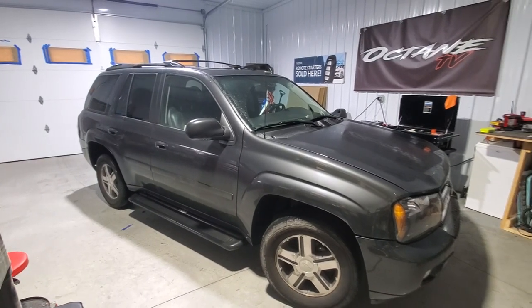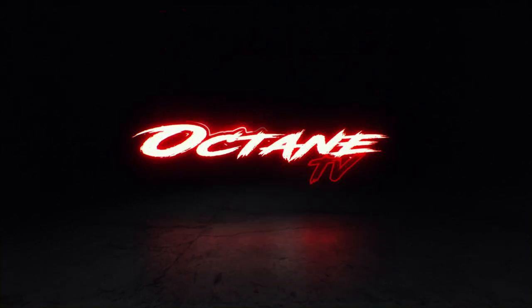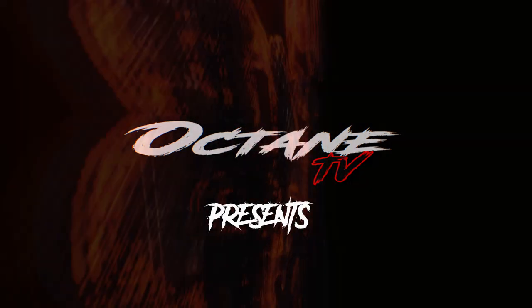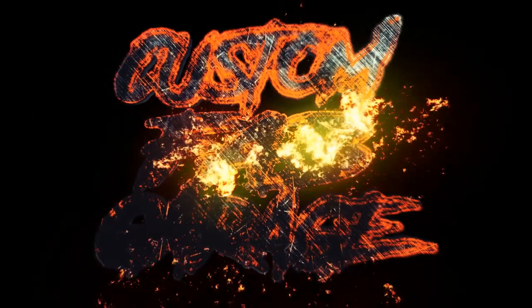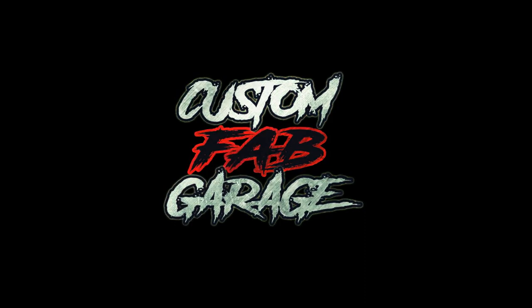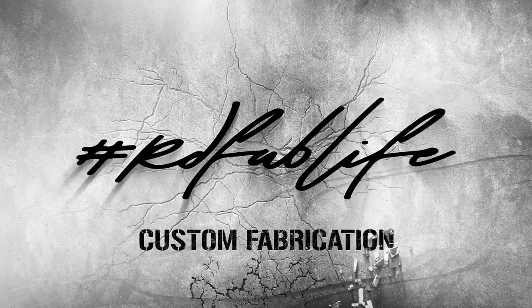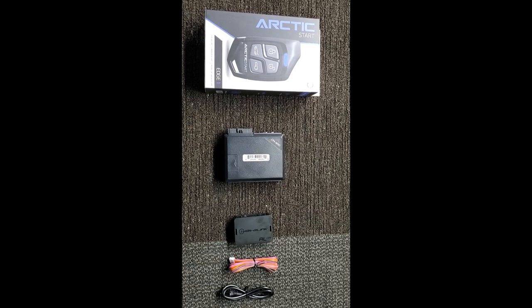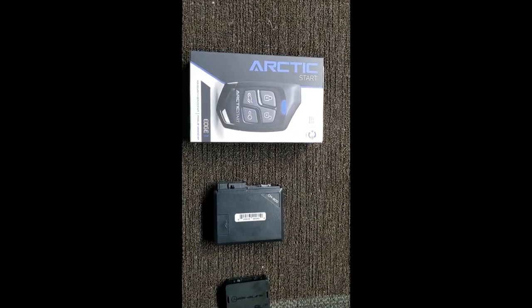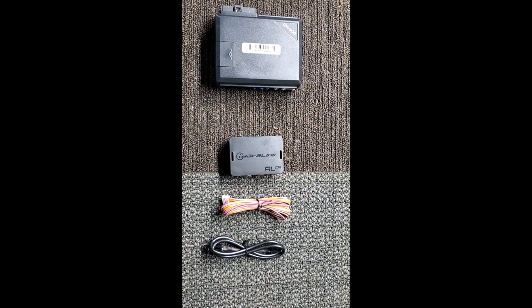Today we're going to be working on this 2008 Chevy Trailblazer, putting a remote start on it. These are all the parts we're going to be using: Arctic Start Edge One four-button remotes, CM900 brain, and an ALCA iDataLink bypass.